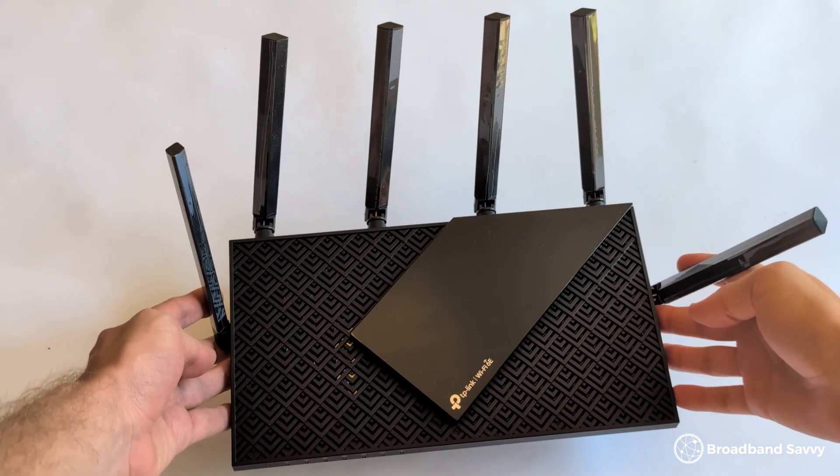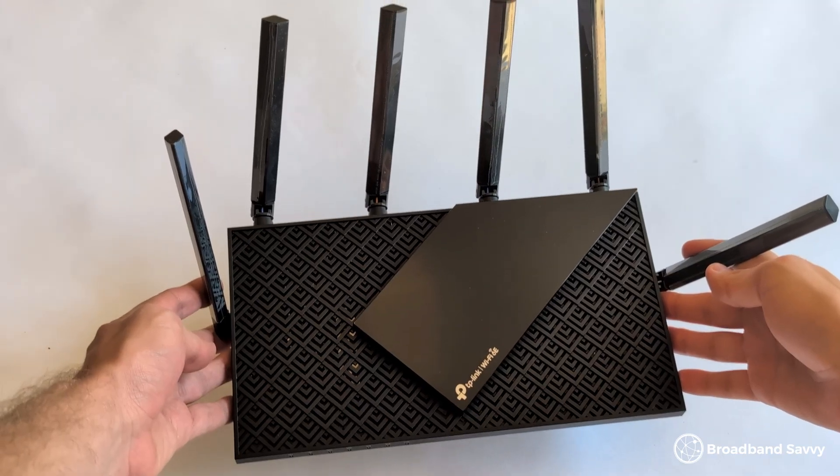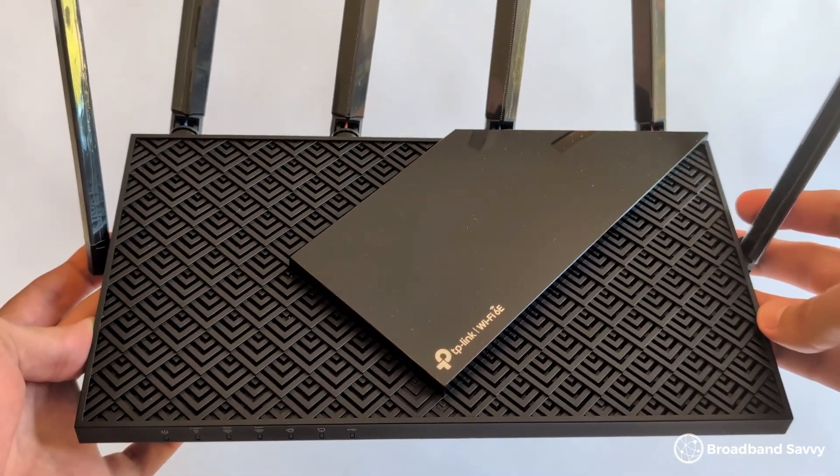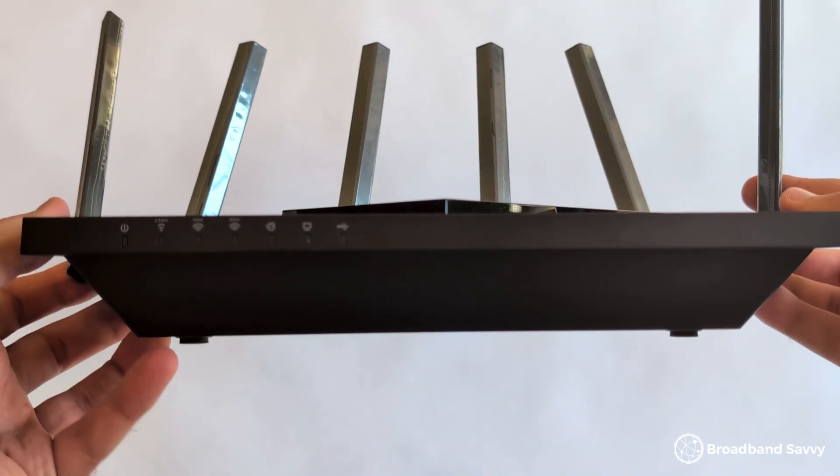Looking at buying the TP-Link AXE75? Today we've reviewed this Wi-Fi 6E router to see if it's any good based on its download and upload speeds, Wi-Fi range, value for money, and more.